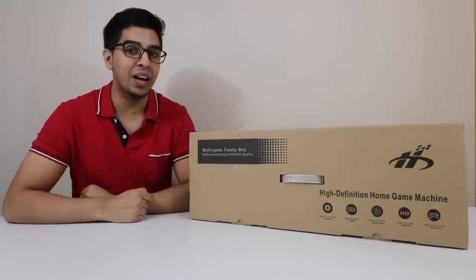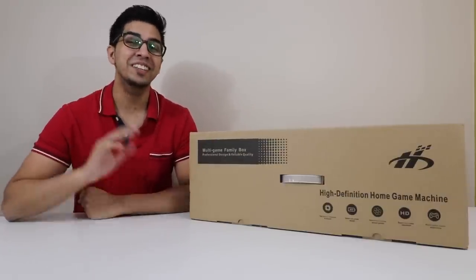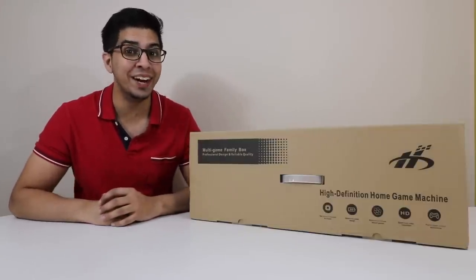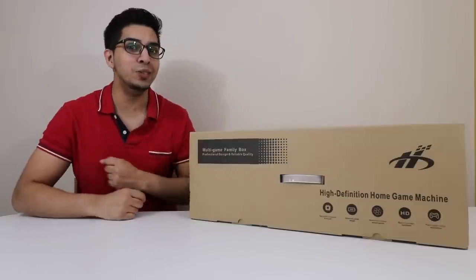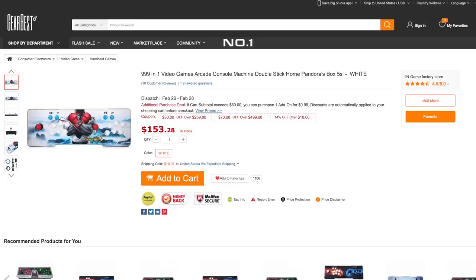Hey guys, welcome to an all-new episode of Conflicts. Today I'm excited to show you the all-new Pandora Box by Best. This is the latest Pandora Box that allows you to play over 999 games in a single console. This was sent over by GearBest, so if you want your very own, check out their link down below at GearBest.com.